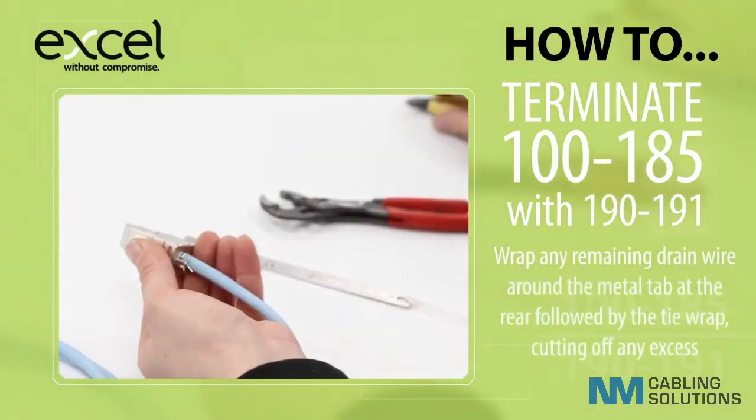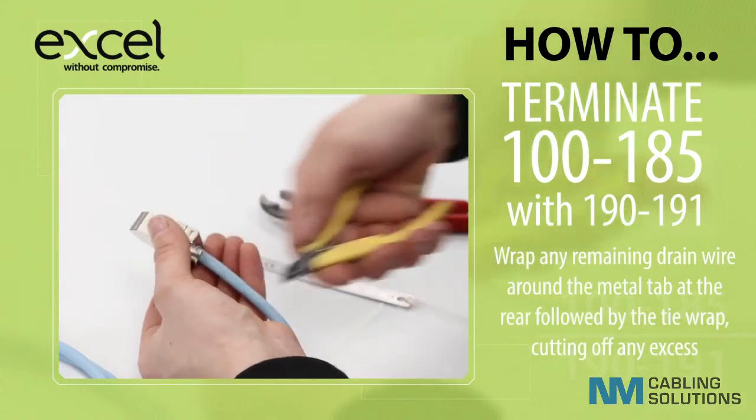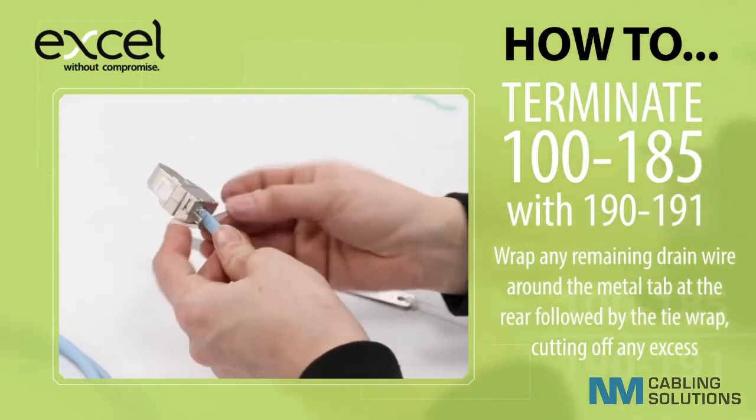Wrap the remaining drain wire around the metal tab at the rear, followed by the tie wrap, cutting off any excess.